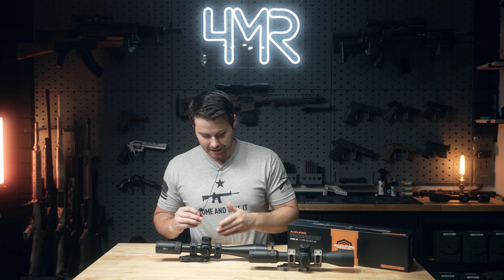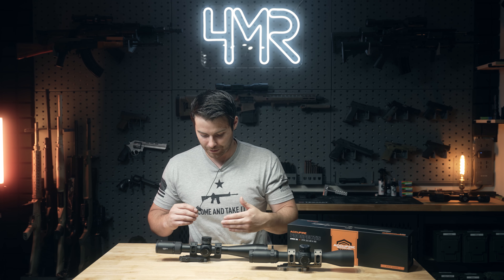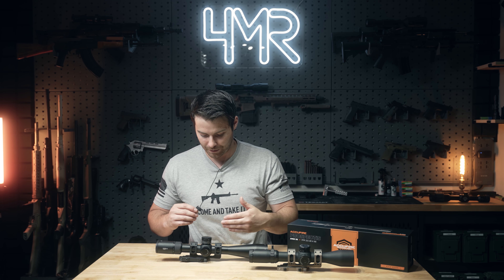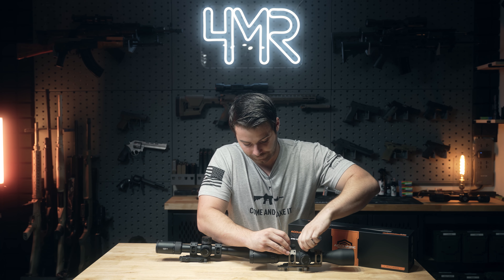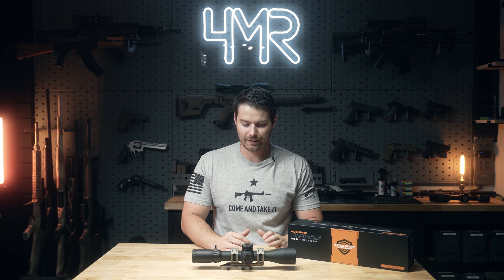For reference, here's the Vortex Viper Gen 2. I don't want to make this a full comparison video, but it's a well-known optic and a good baseline — and this optic ended up replacing it on my personal rifle. Here's an example of the turret clicks on the Atro 20 versus the Vortex. Honestly, not much of a comparison. Every adjustment you make on the Atro 20, you're not going to question it whatsoever — it's incredibly tactile and fairly pronounced. Even at a noisy range, you definitely know when you're adjusting it.